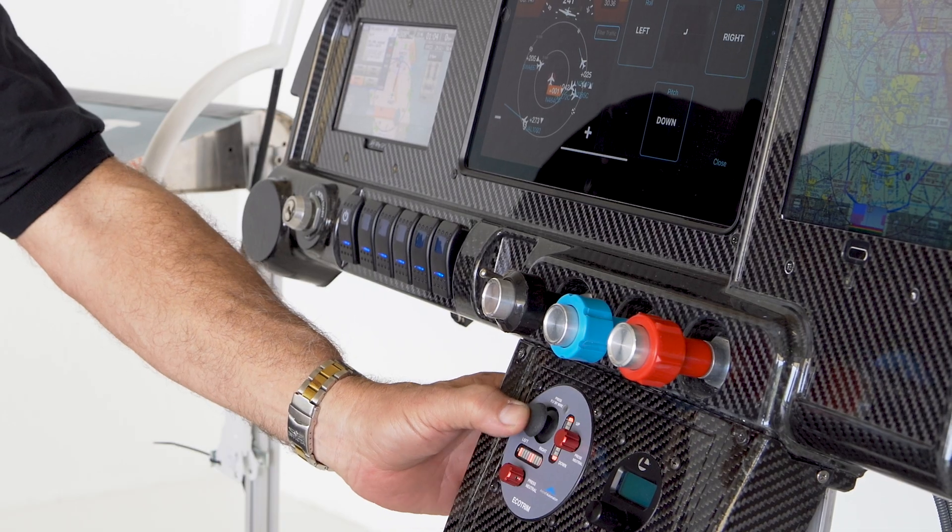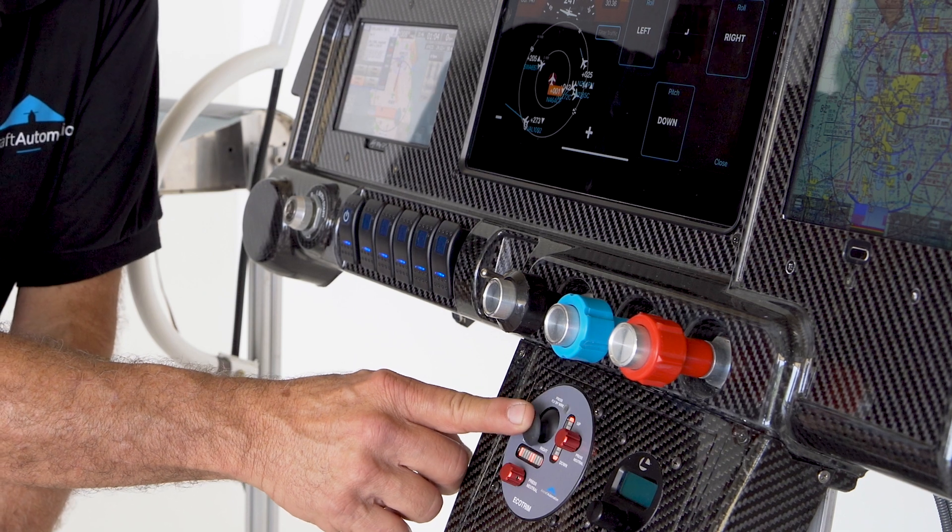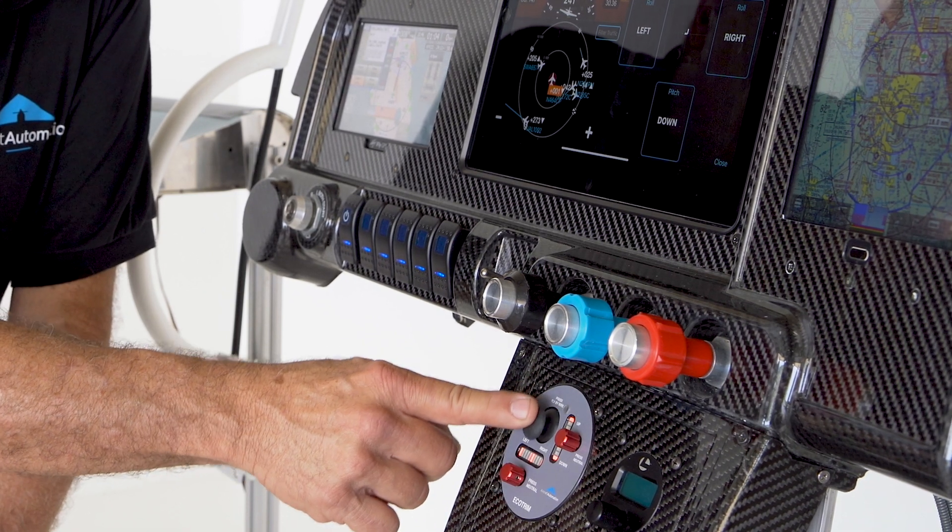If you press this knob here, it's a joystick. Now you can fly the airplane by wire — right, left, up and down.